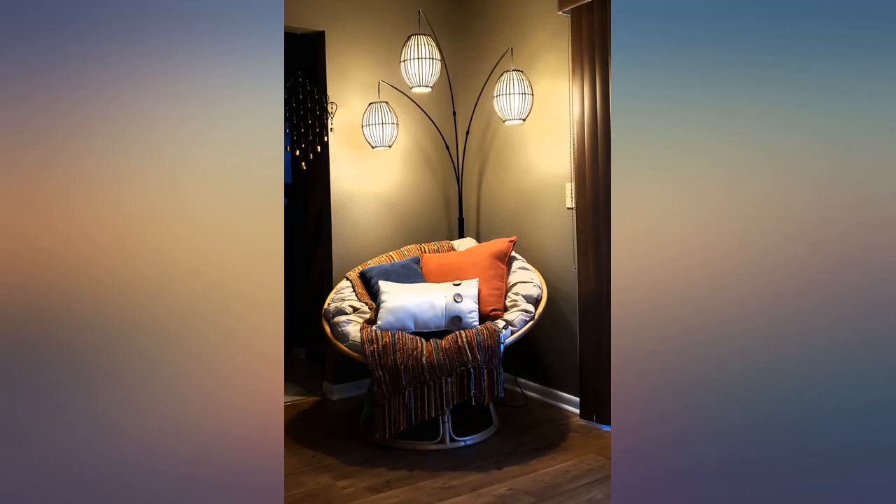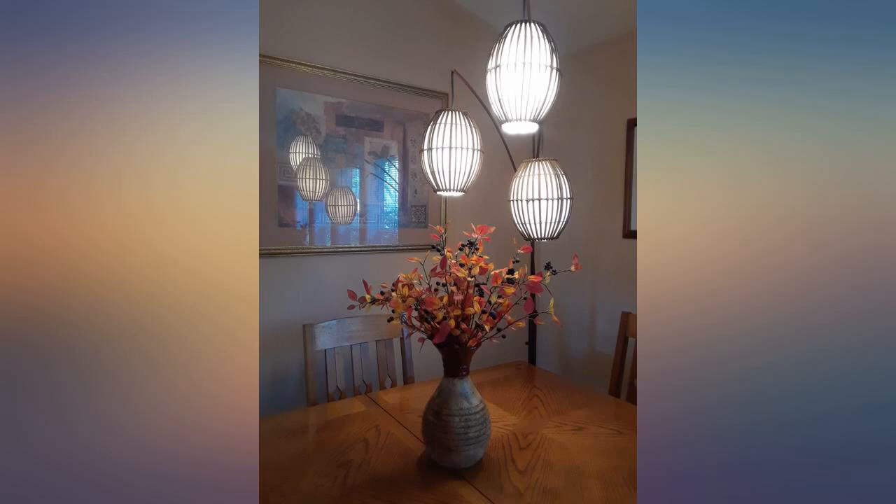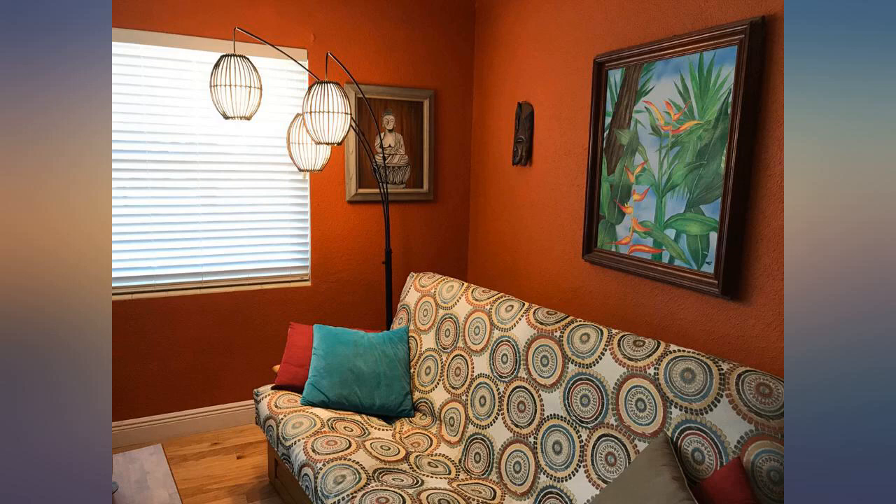It was super easy to put together. Package arrived in poor condition but the lamp was in perfect condition and looks wonderful over our dining room table. It gives our dining room an exotic look. Love it.